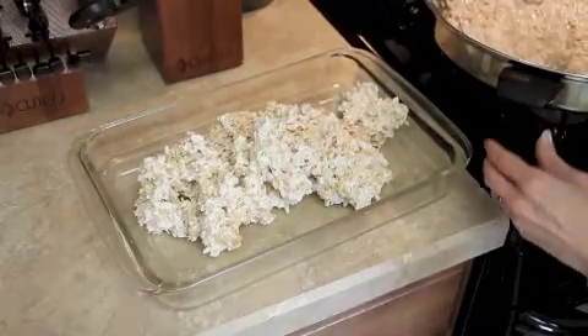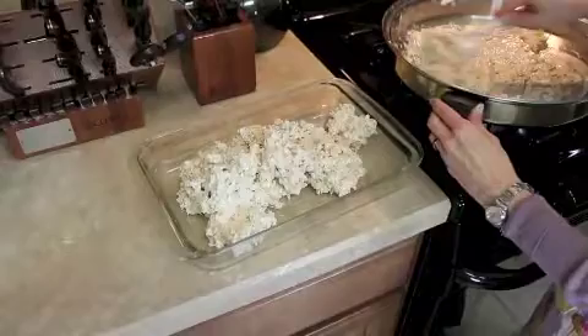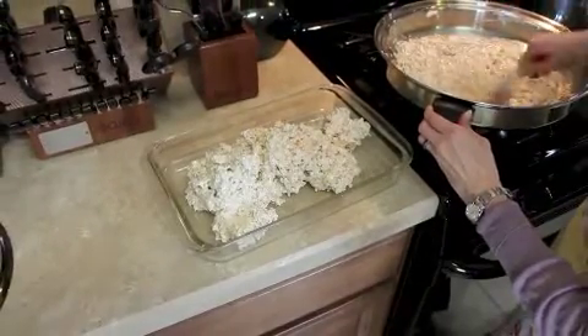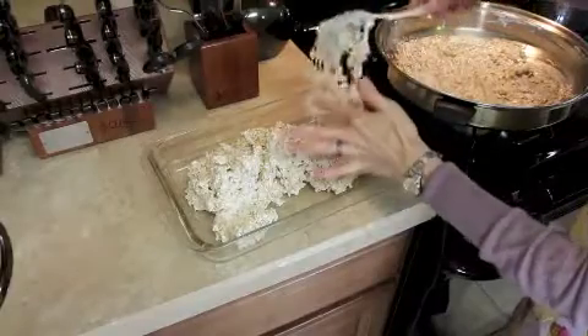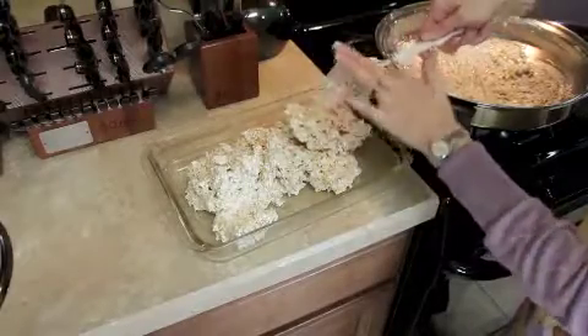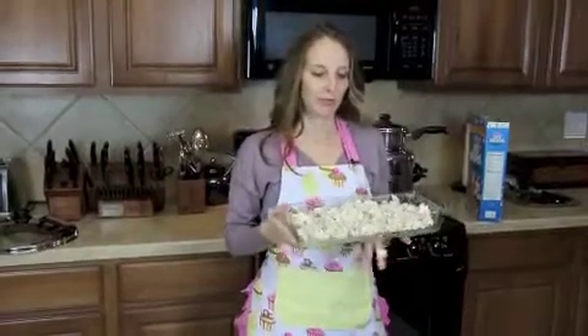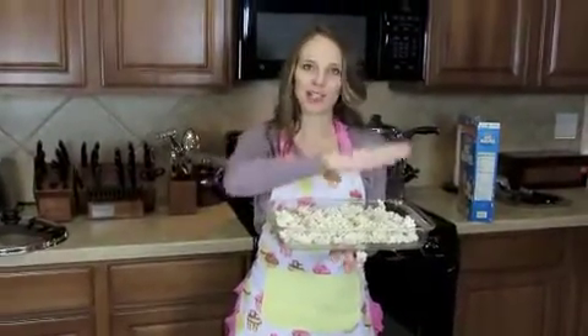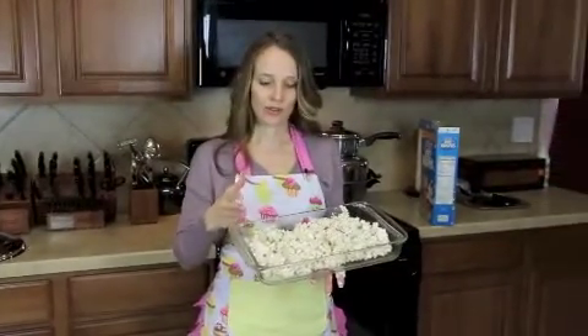Once you get it all mixed up, it's as easy as putting it in the pan. The only thing not easy about it is they're very gooey, so everything sticks to each other. Just do your best getting it in the pan — it's okay if you get it on your fingers because you get to eat that off. It doesn't have to be perfectly flat because it's too gooey for that. Just let it cool, then go back in, cut the squares, and scoop them out.